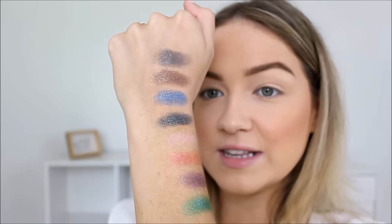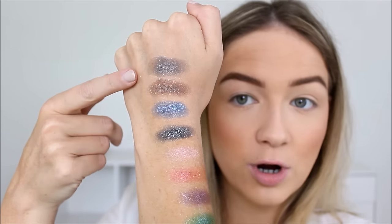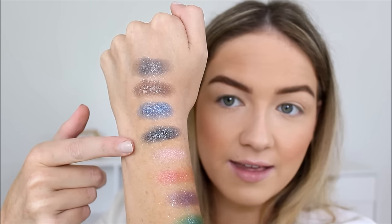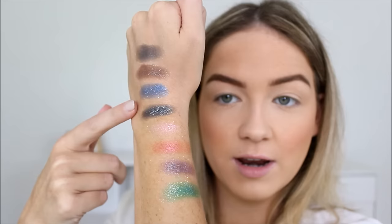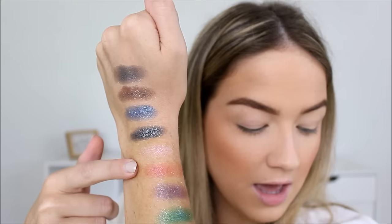I've already used the shade called Lithium. I'm going to swatch these really quickly for you guys. So these are the shades in the palette — swatch them here: Granite, Lithium, Vega, Galaxy. This color right here is my absolute favorite in the palette. Then Specter, Element — that's the duochrome orange-pink one — Magnetic, and the last shade is called Light Year. These are all swatched dry, but you can use these shadows wet for a more pigmented look.